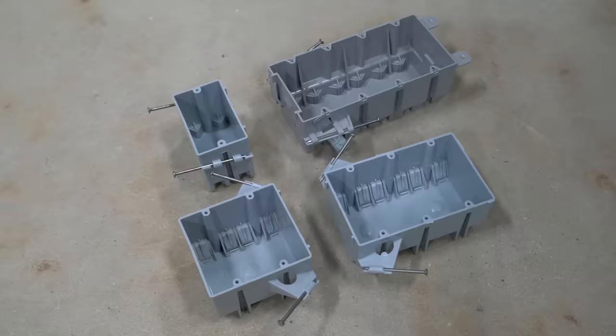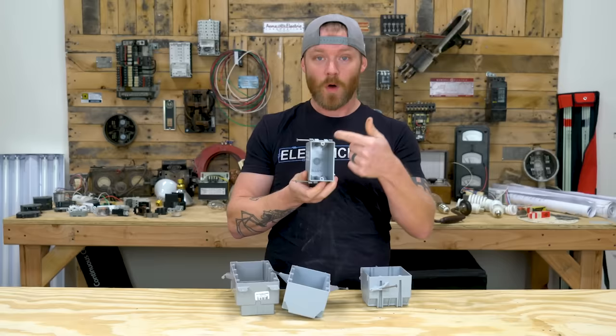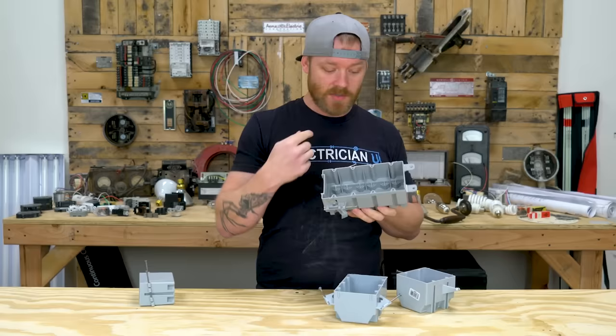Number three is the nail-on box. Nail-on boxes are exactly what they sound like — a box with nails that come on it. You hammer these into a wood stud, and that's what holds the box in place. Then you run wire into it and you'll have a receptacle, switch, or something inside. They come in a bunch of sizes: one gang, two gang, three gang, four gang. Some come with screws, some with brackets, but they're all doing the same thing — being nailed onto a stud.